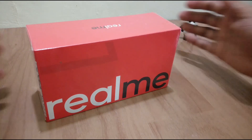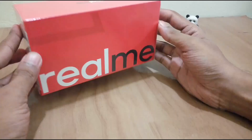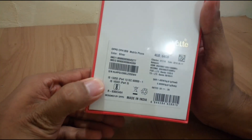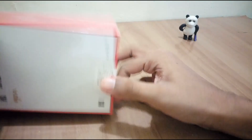Welcome back to the channel. Today we are unboxing and doing the hands-on review of the Realme by Oppo. We have the 4 GB by 64 GB variant, which is made in India. Now let's crack it open.